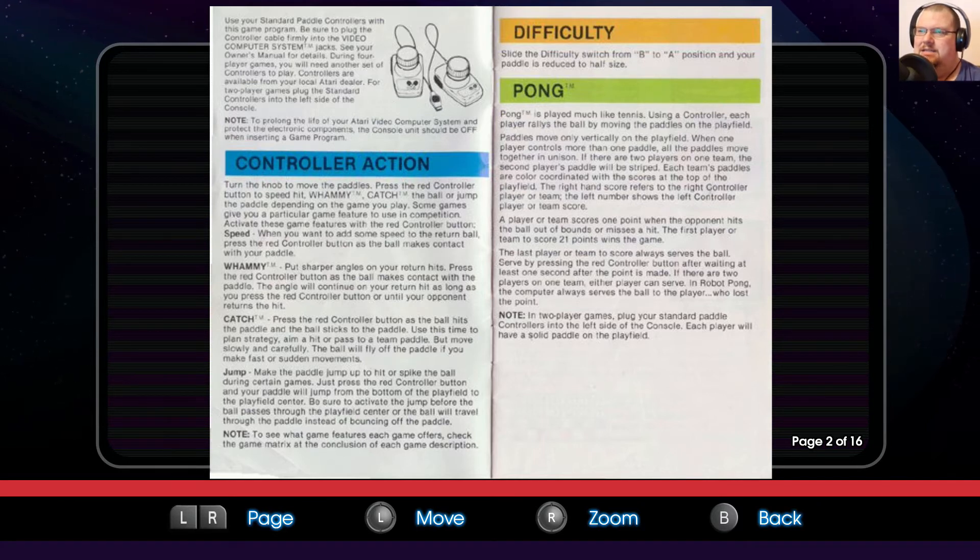Whammy is a system where you can put sharper angles on your return hits. Press the red controller button as the ball makes contact with the paddle; the angle will continue on your return hit as long as you press the red controller button or until your opponent returns the hit. Catch is pressing the red controller button as the ball hits the paddle and the ball sticks to the paddle, but it will fly off if you make sudden movements. And speed up is quite simply pressing the button to speed up.